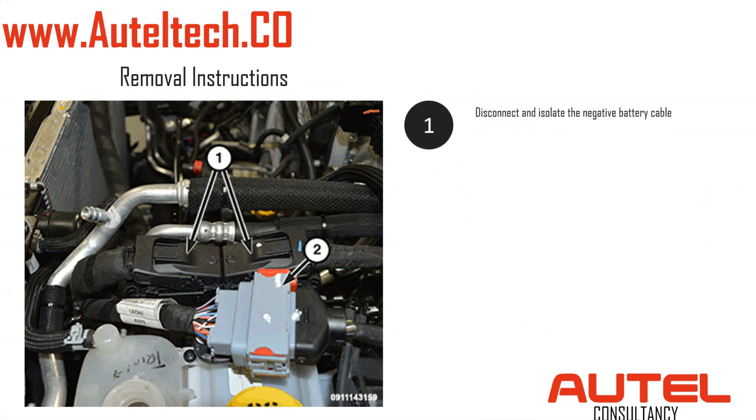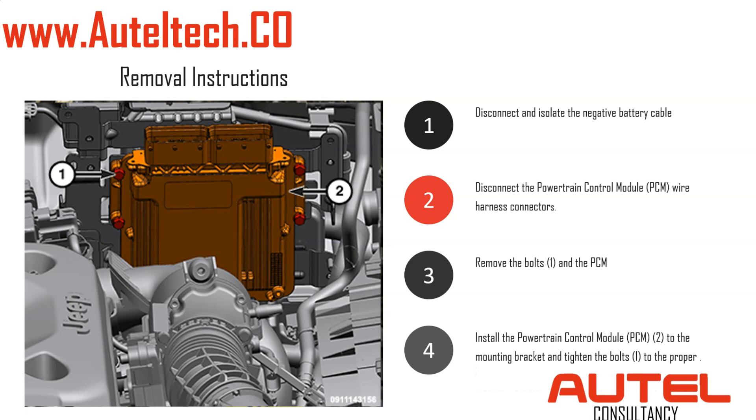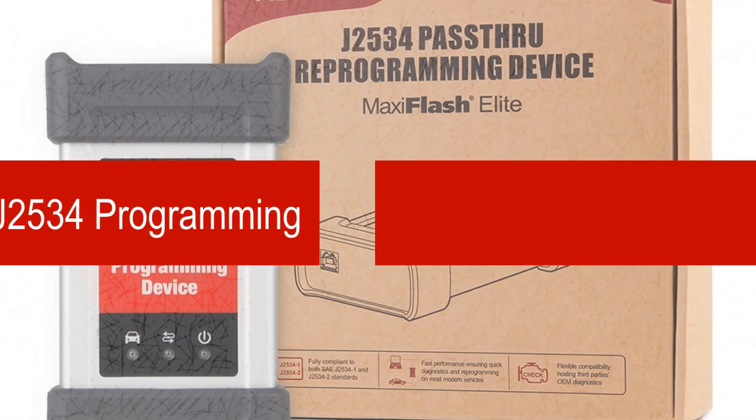Here are the removal instructions — very simple. Disconnect and isolate the negative battery cable, disconnect the powertrain control module, then remove bolt one and bolt two as shown on the diagram. Then slip the new PCM right in and follow the procedure in reverse.